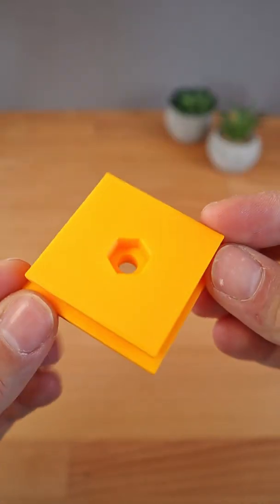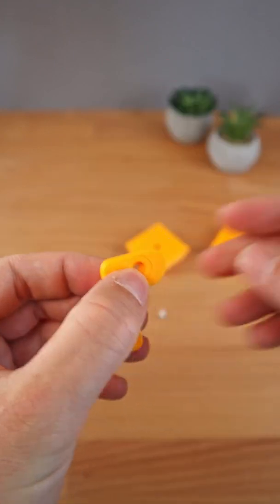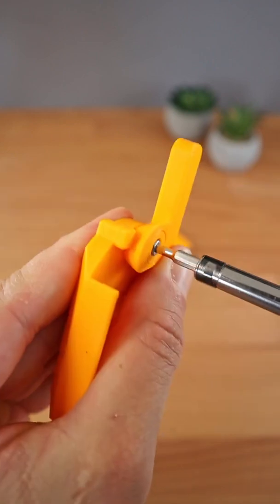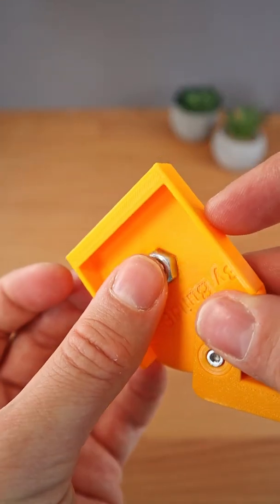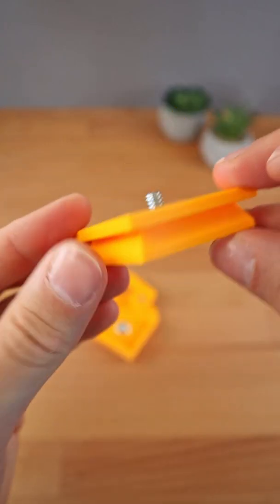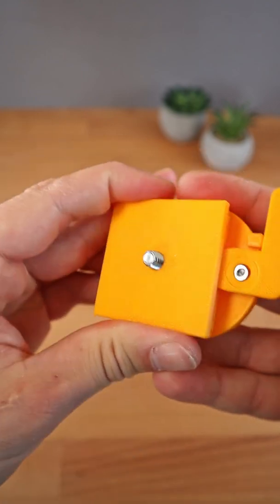It only consists of four easy to print parts. First step, insert the bearing into the lever. Next, an M3 nut into the base. Then attach the lever with a 10mm M3 screw, a quarter inch hex nut in the base and a quarter inch hex screw into the mounting plate. All that remains is attaching the mounting plate onto the base.